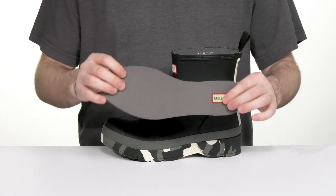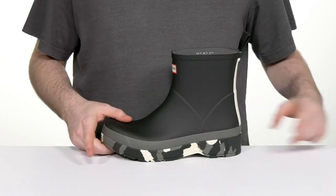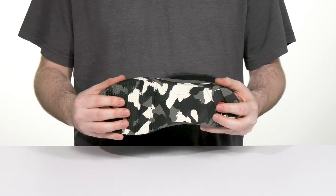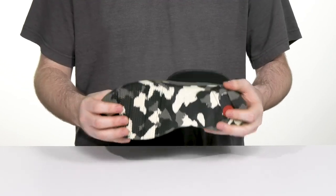It comes with a removable foam footbed to add some extra support and to make way for custom orthotics. The cow-style print outsole is made of strong rubber, offering a nice dense grip with flex to keep you on the move.